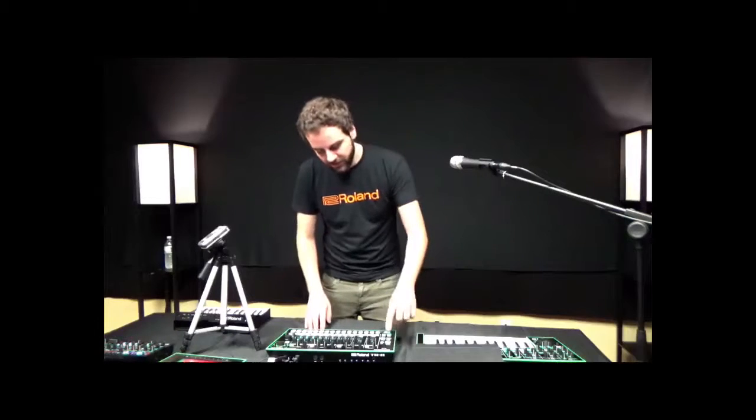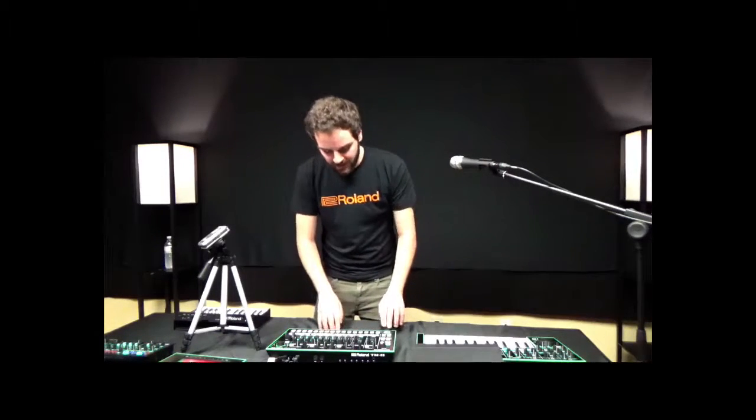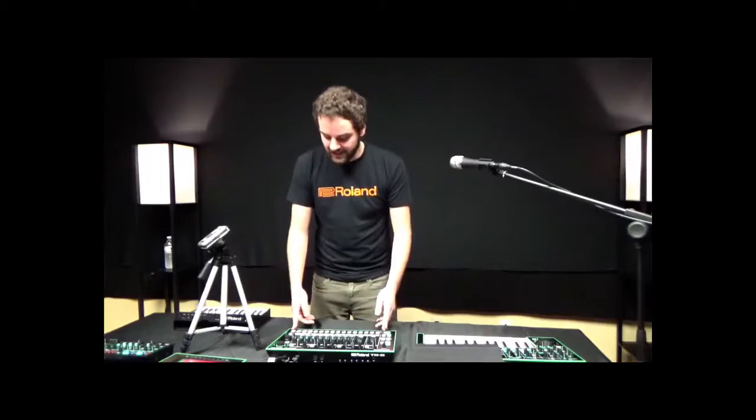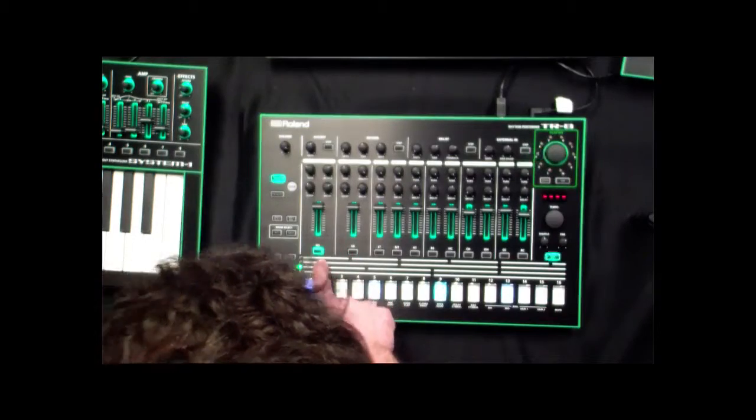If I want to clear something out entirely, I hold the clear button, hit pattern number one, go back to TR8 and press play — I can see there are no notes stored in the sequence. So if I want to start with bass drum, I hit the bass drum button.